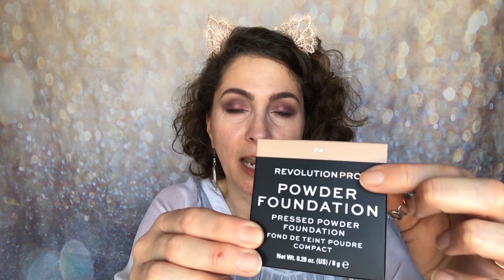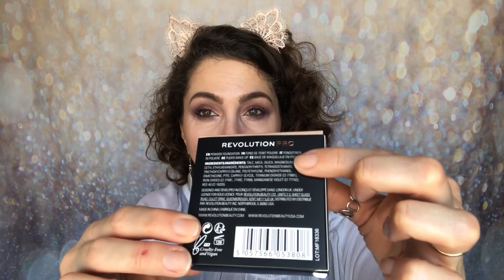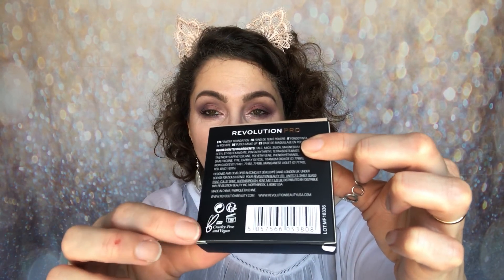So the packaging looks like this. You have the white writing there with the matte black background. The logo is there — Revolution in white, Pro in rose gold — and then you have this banding here with the shade. I've gone for F4, which is what I am in every other Revolution foundation under that Revolution umbrella. You're also getting a net weight of 0.28 ounces or 8 grams of product.